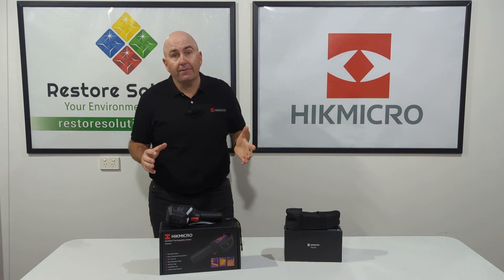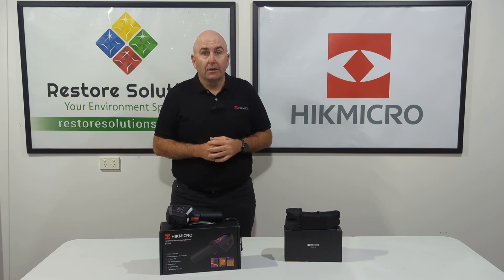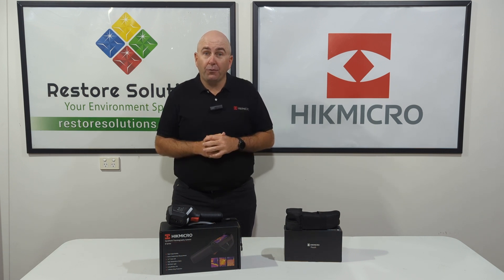Check out our website for further information at RestoreSolutions.com.au about this fantastic product — you'll be blown away by the features and the price, with our three-year warranty. Thanks again, have a good day.